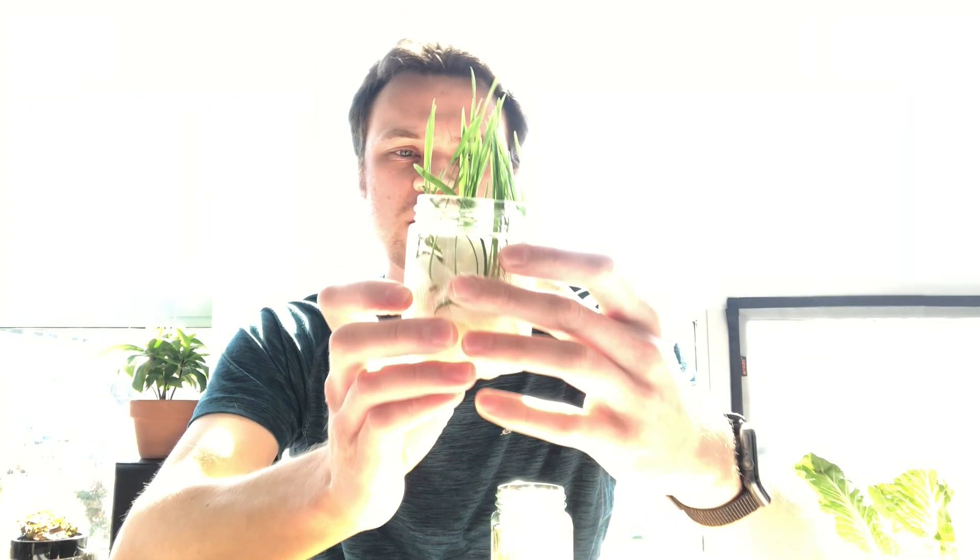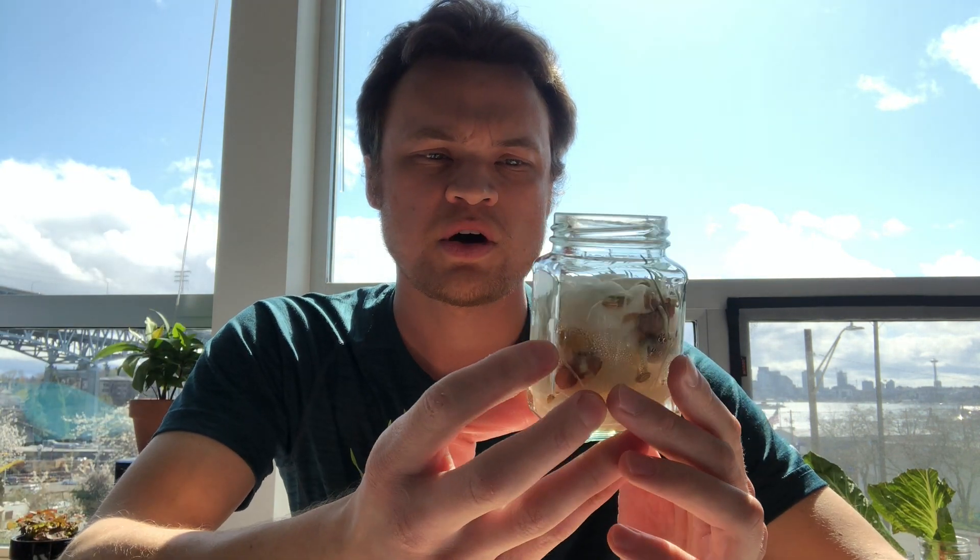If you look closely — and you can probably see this in your own jar if you have one — you can see that the roots are going down, which is also what we would expect. The roots are going down into the soil so they can get water and other nutrients. Also, if you look closely, you can see that everything is sprouting out of the same part of the bean or seed, which tells us there's really one spot where everything sprouts from. I thought that was pretty interesting.